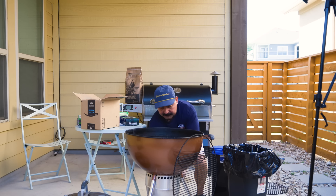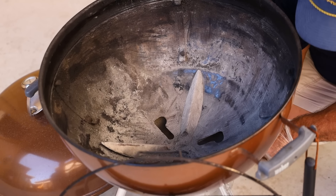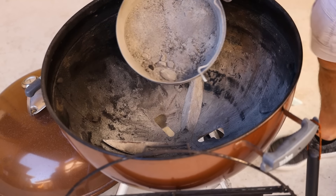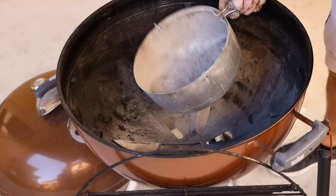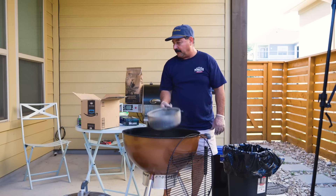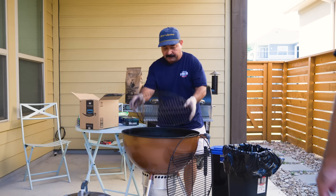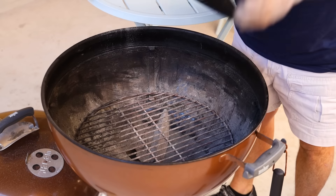We're ready to put our grate back in here. But before we do, we're going to remove the ash can down underneath. This has a couple of little grips — you squeeze them and down it goes. And there, my friends, you see all the excess ash that we accumulated down on the bottom. All you're going to do is dump it right here into the box.